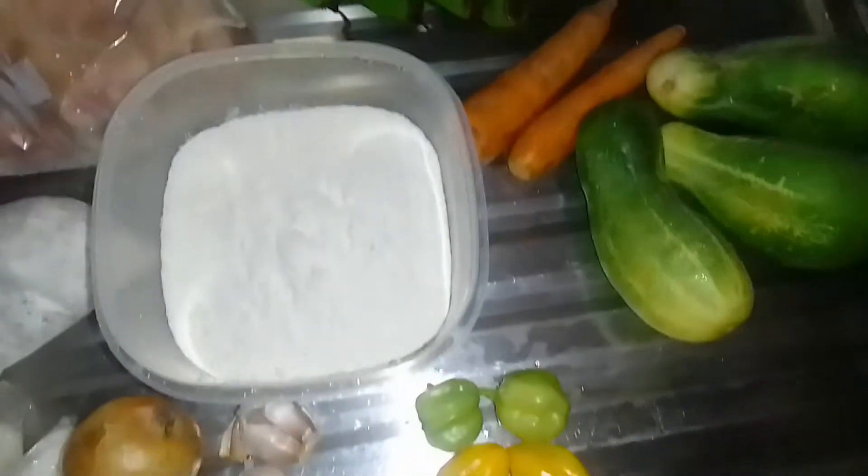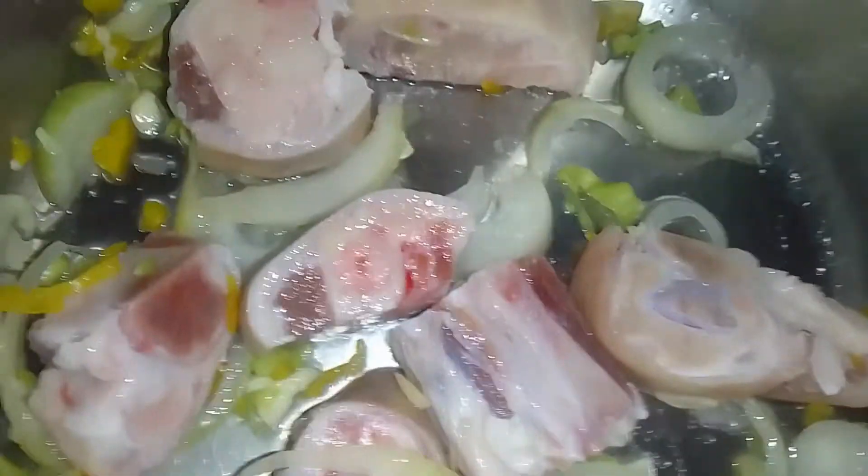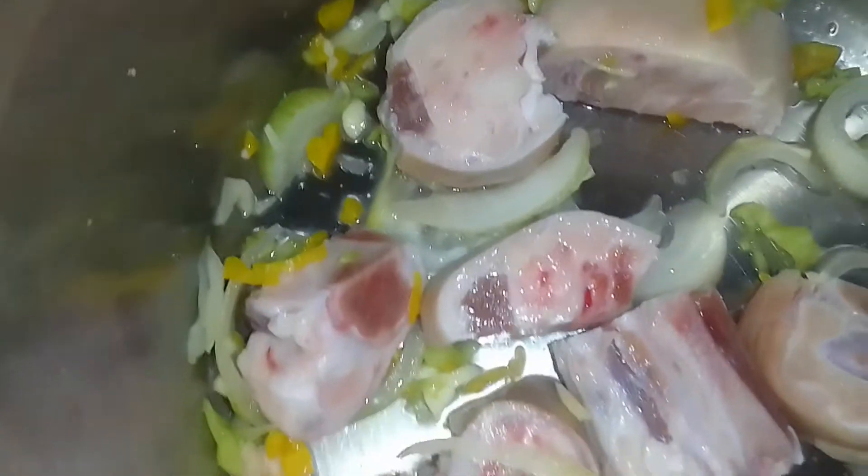Here I have my pig feet and they've been seasoned with onion, garlic, salt, and flavor pepper. I'm going to add some water to this and it's going to cook until the pig feet are soft. I've added sufficient water just to cover the pig feet and now it's going to boil.